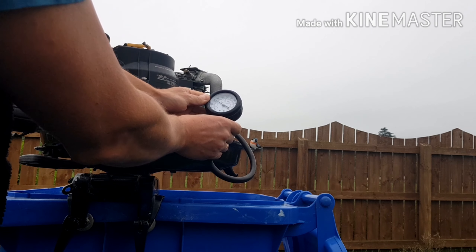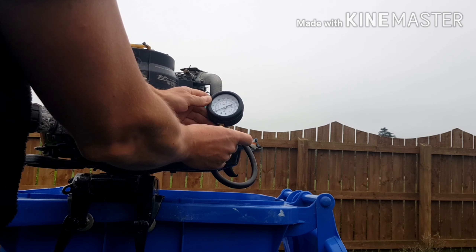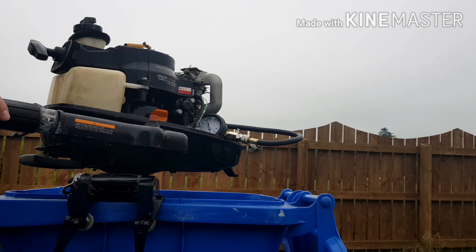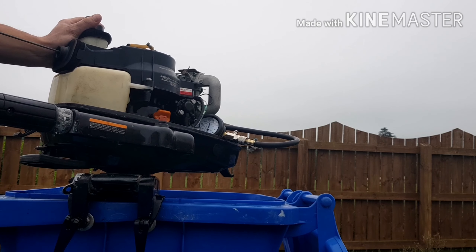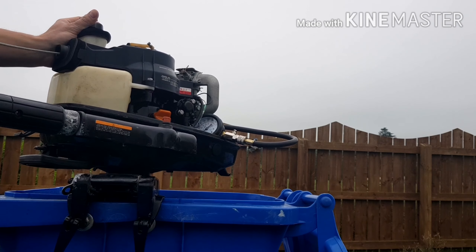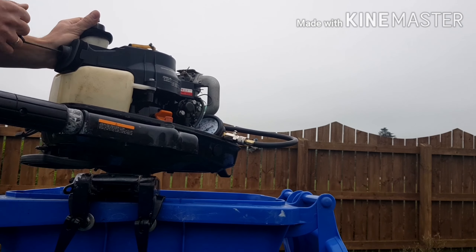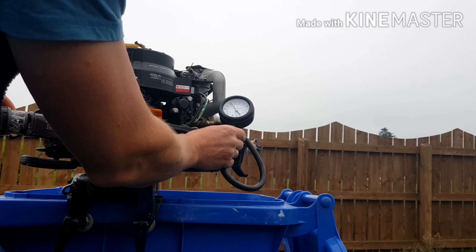Let's take a couple of readings. This is about 80 psi. Relieve the pressure and let's try again. We've got 9 pulls — this time we've got 100 psi.